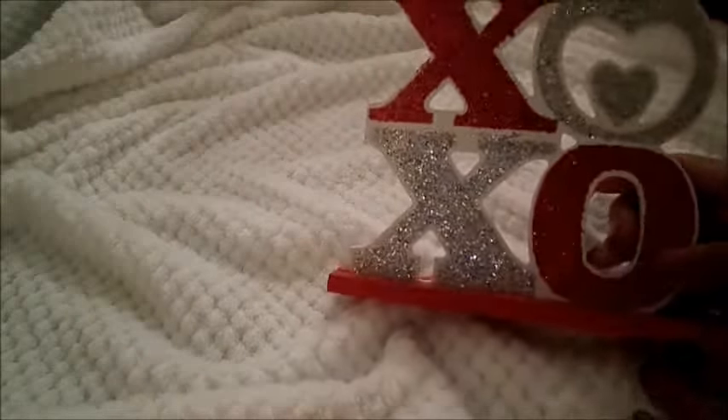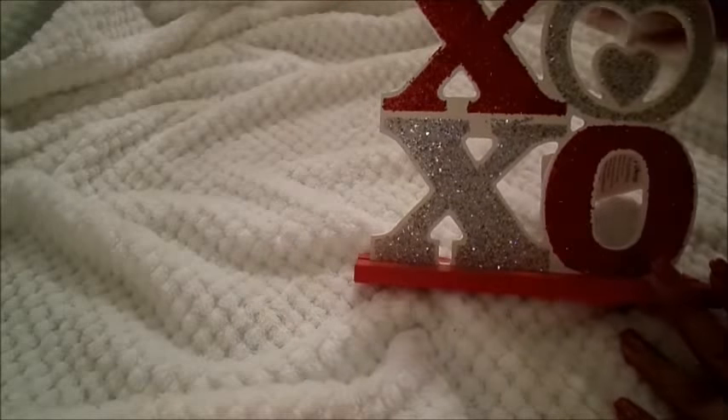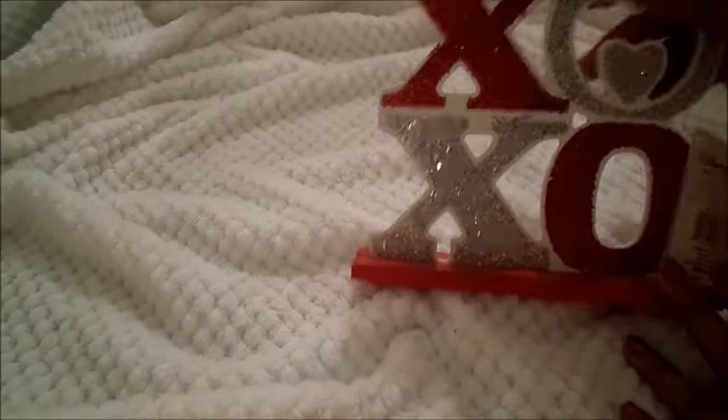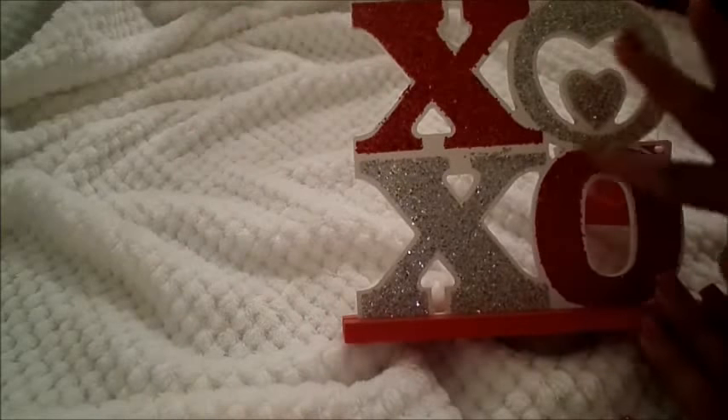The first item I picked up actually came from Walmart. This particular item is called a tabletop decor. I paid $1.84 for it. It's a really nice product. It's going to go with my kitchen decor that I have planned. I'm really excited about that.